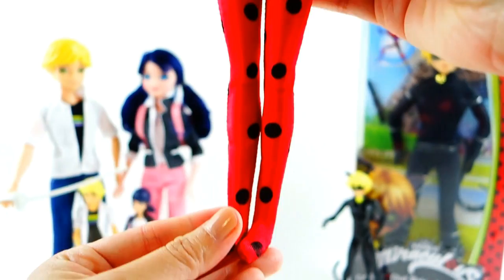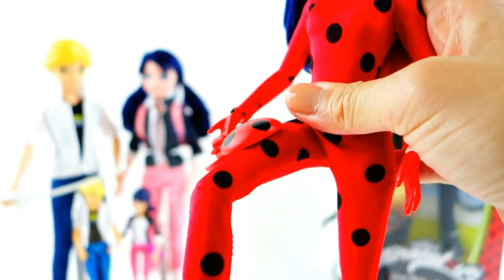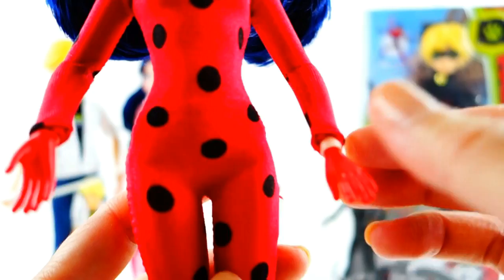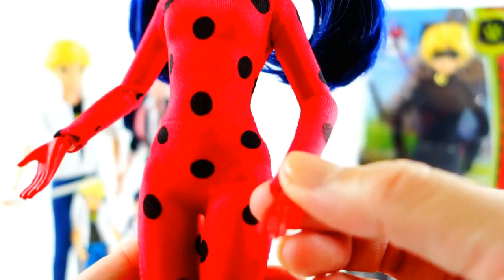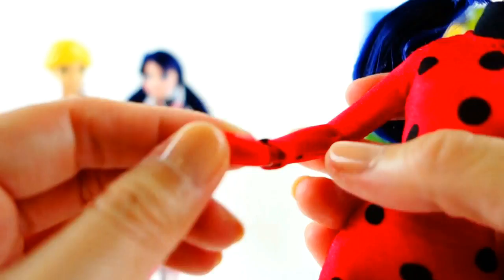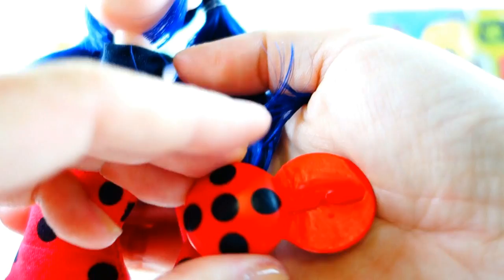Ladybug is in a one-piece outfit — she doesn't have shoes. Instead it's kind of a onesie, really, like an adult costume. She is articulated with arms and elbows. And her hand is just painted red — so instead of making the onesie fit through the hand like a glove, they put sleeves on it, had it end at the wrist, and painted her hands red. These joints are actually a ball and socket, so you can't really bend them — you can just rotate them. Here is her yo-yo in the open format. I kind of wish it actually opened or closed, but it'll stay in this open position with a little handle for her hands to fit through.